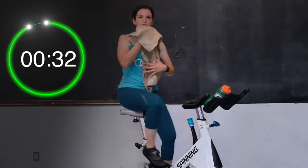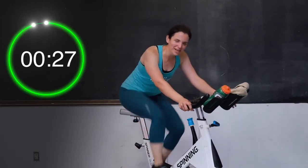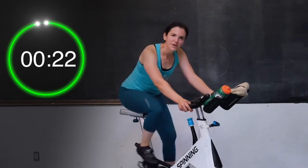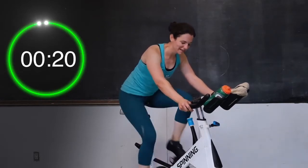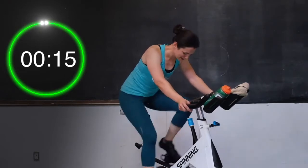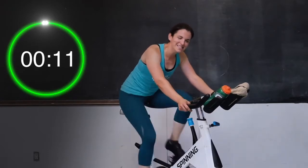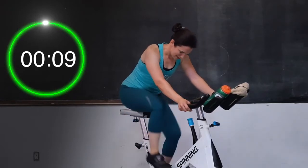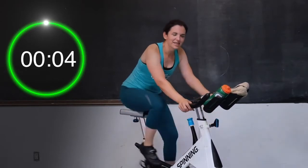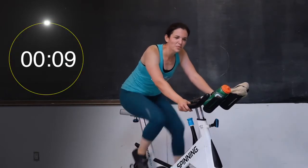Now that I have a towel, I can wipe off my face. Keep on going, you guys — 25 more seconds left. Keep those shoulders down and back, just keep moving. 20 seconds, you're doing great. Good job, keep moving those legs. Almost there — ten seconds left right here. Good work. Three, two, and one.